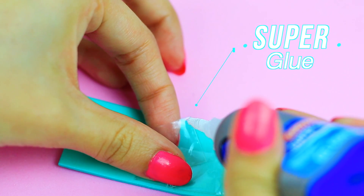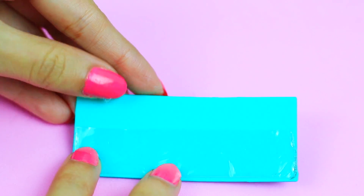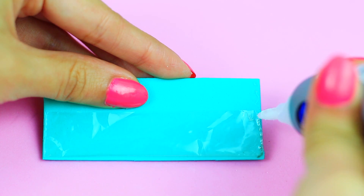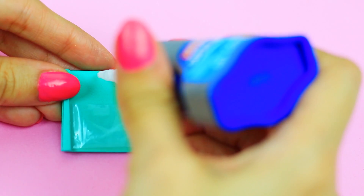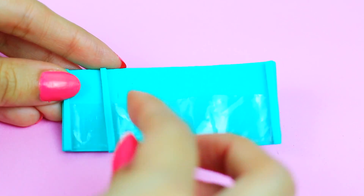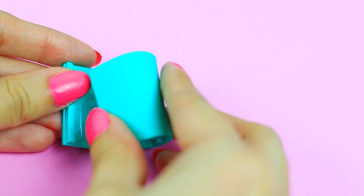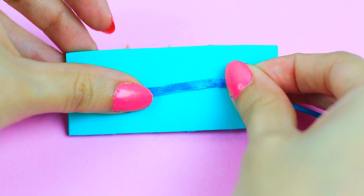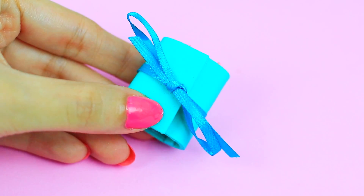The reason why I'm using super glue is because you don't have to wait and it's really strong!